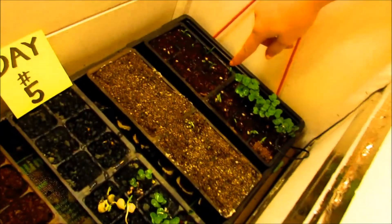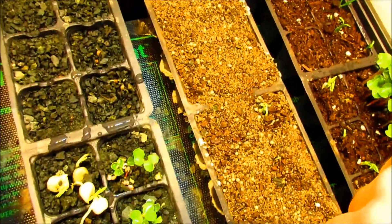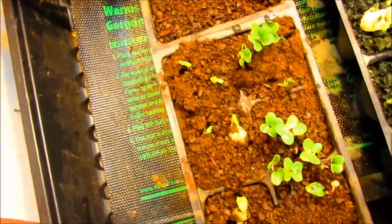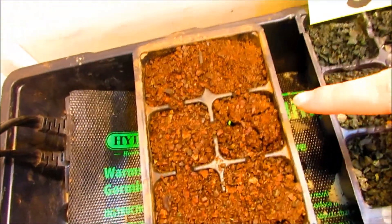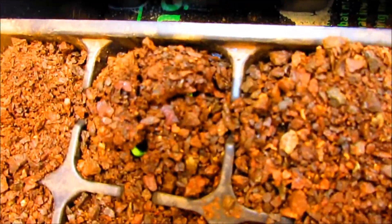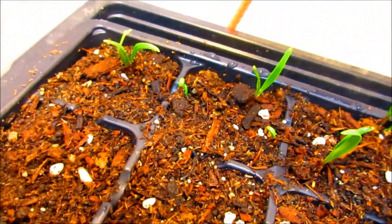It's day number five. The radishes have come up in the organic soil, along with radishes and peas in the crushed up earth rock quarry soil. The meteorites are doing well too — radishes and peas — and the spinach is almost coming up. There's some spinach coming up in the quarry soil as well. In the organic soil, spinach is up, peas are up, and radishes are up.